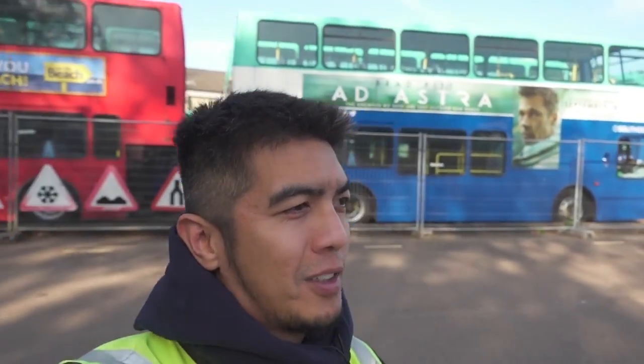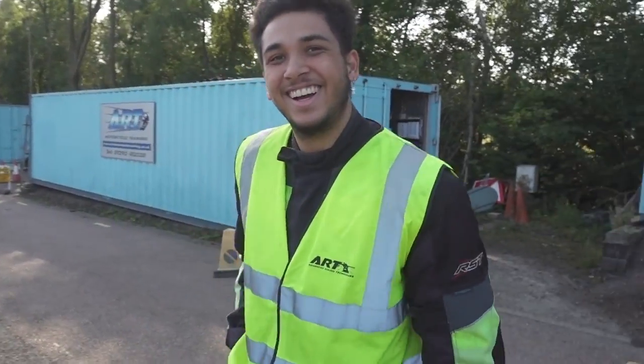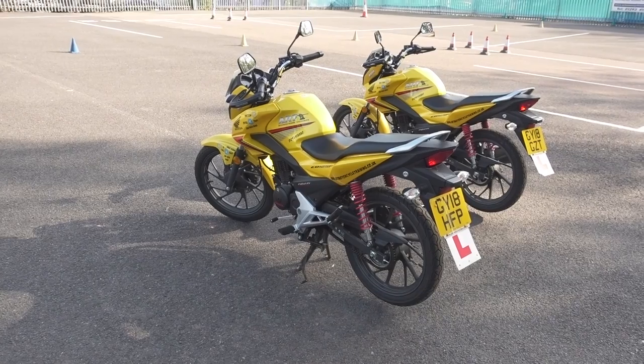We are now here at ART Motorcycle Training for our CBT. This is Jude — he's my classmate. Say hi to the camera mate — you'll be in YouTube for this! And here are the bikes: 125cc.